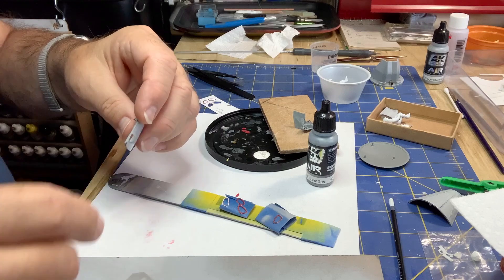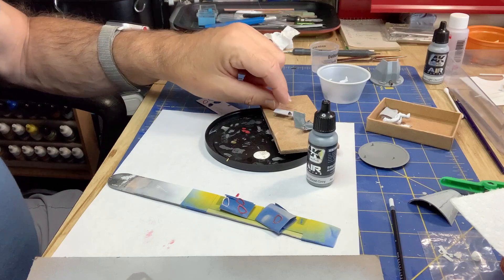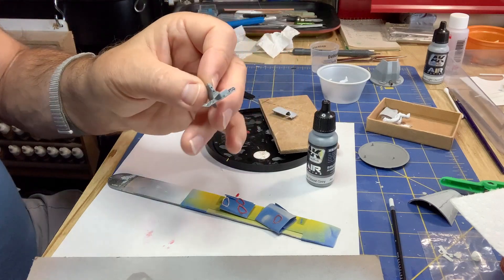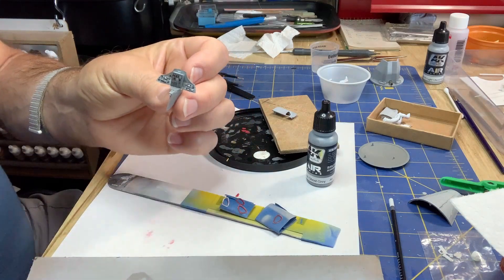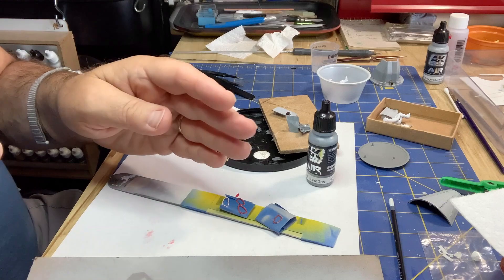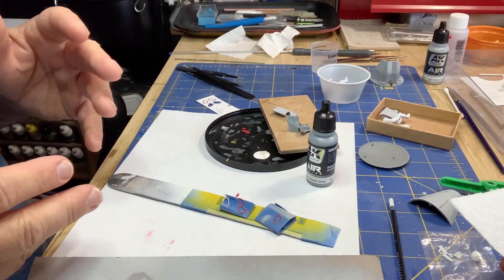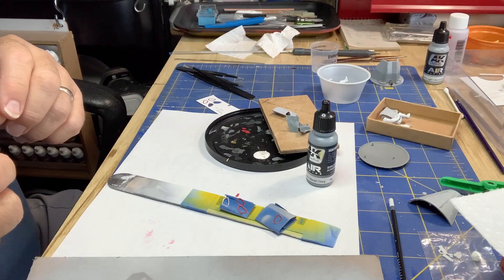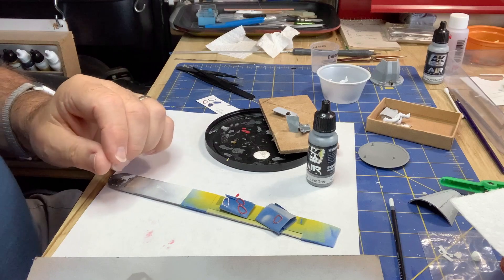I'm afraid if I put masking on the window and then pull it off, the window's going to fall off inside the capsule, so that won't be good. A lot of this customization and detailing is a bit of a game with what order you do things, because you've got to paint before you assemble and assemble before you paint. You've got to keep that in mind and kind of go slow.